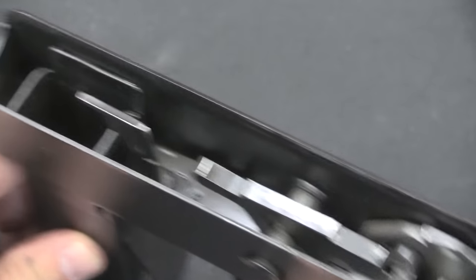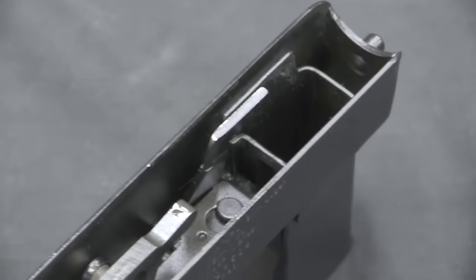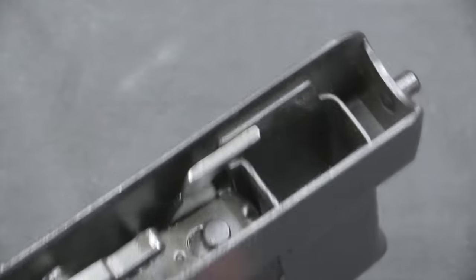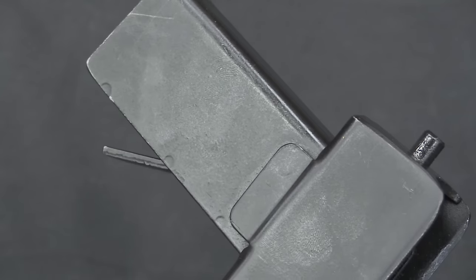It's really pretty clever — simple, cheap, a lot of things submachine guns are supposed to be. It's basically a stamped steel ejector right there. The magazine well is a couple layers that are spot-welded together — you can see the spot welds right there.